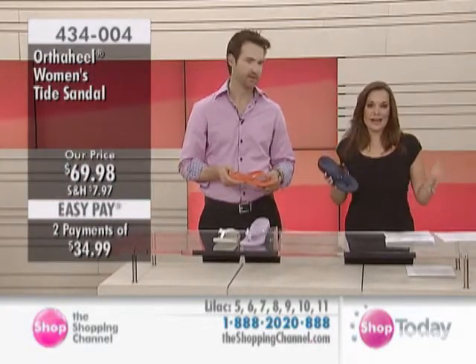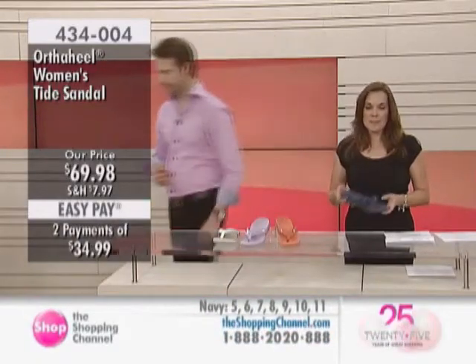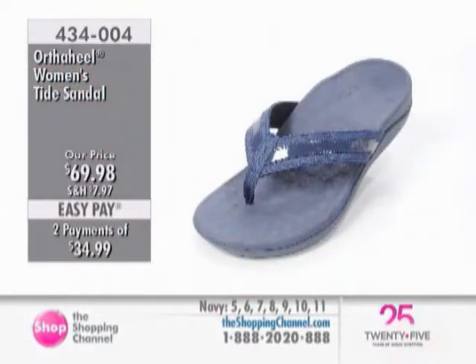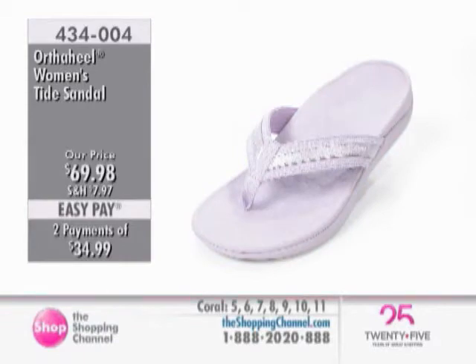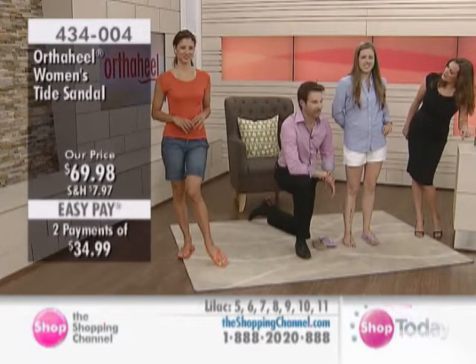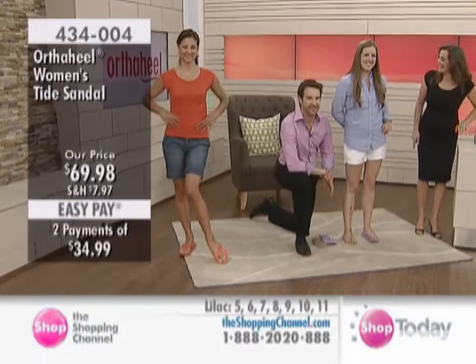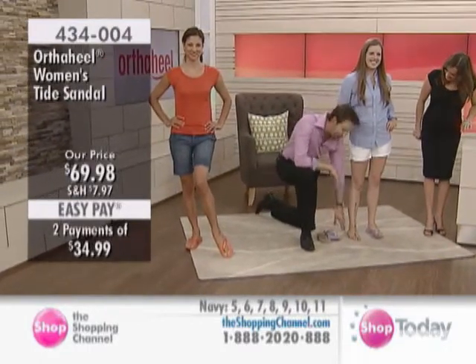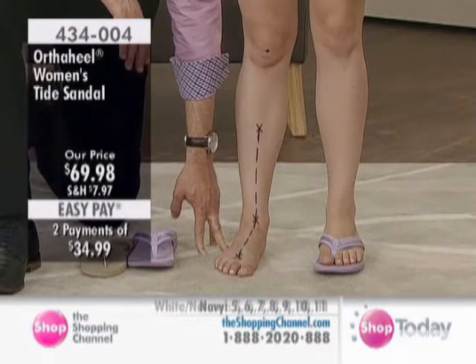We're going to go over and see the difference that an OrthoHeel sandal can make when we take a look at our ladies. 434-004 is your item number. $69.98 — two interest-free easy pays of $34.99. Sarah has been coming here for five years now, and every time we see her she's got her line drawn on her leg. She lets us draw on her leg, and it's a great way for you at home to really see what pronation is all about.